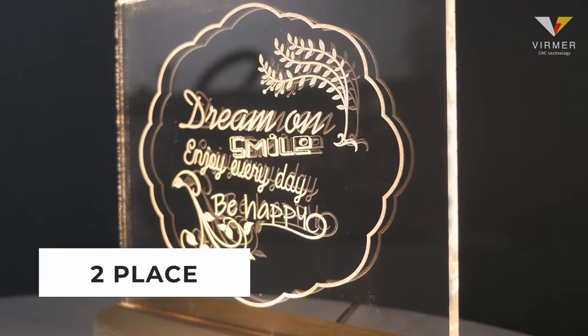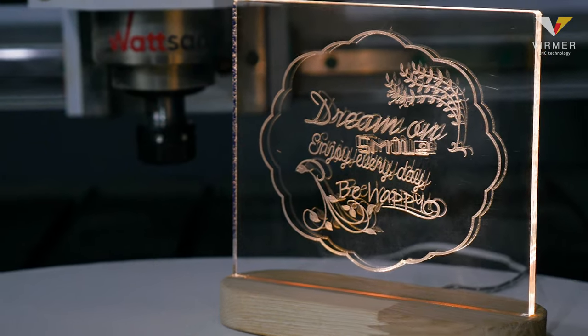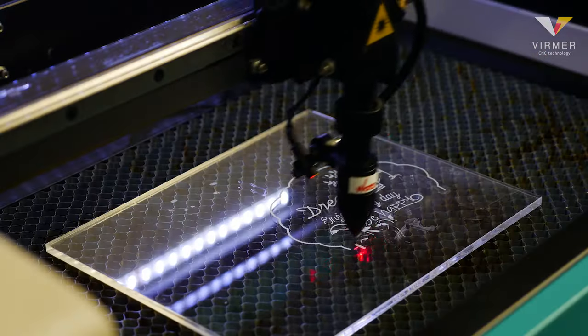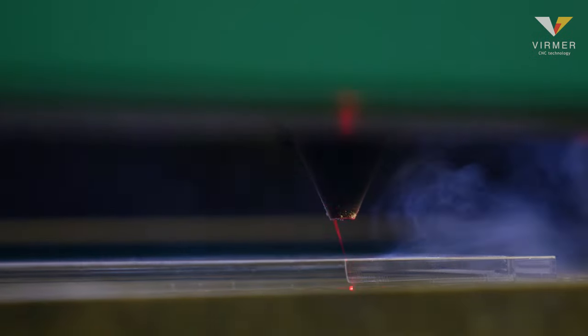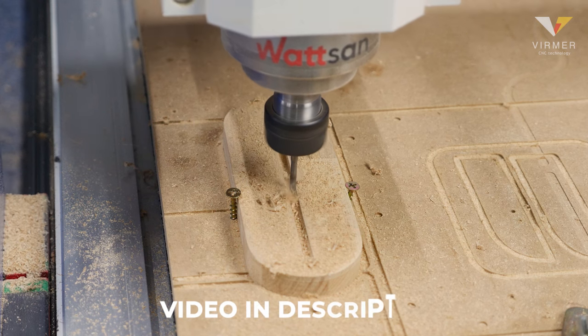The second place is a handcrafted nightlight. It is an amazing gift for children and adults. You can write your wishes on it or make a beautiful drawing. For a detailed tutorial on how to make this nightlight, see the video.